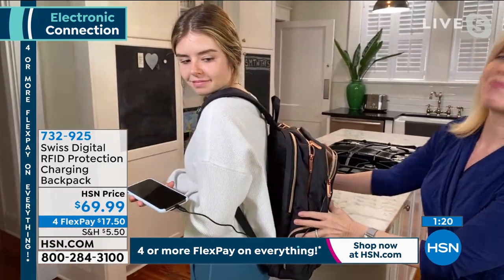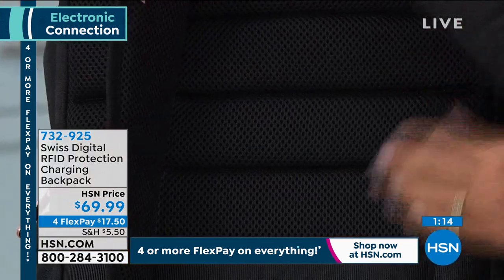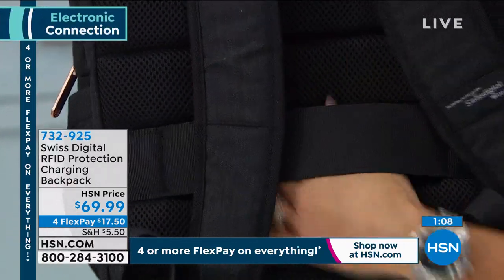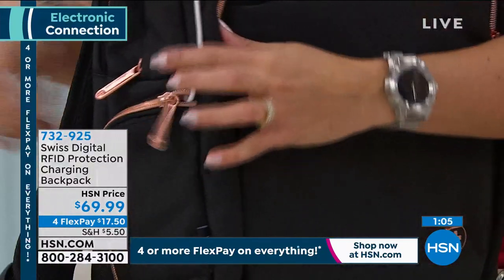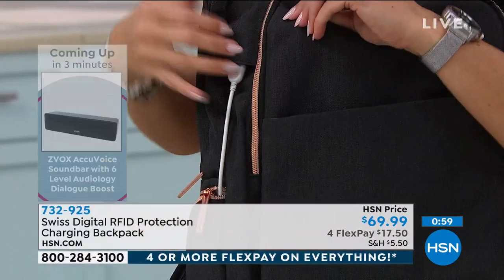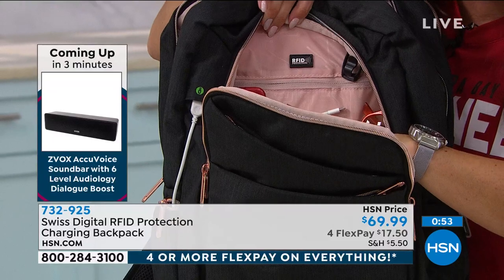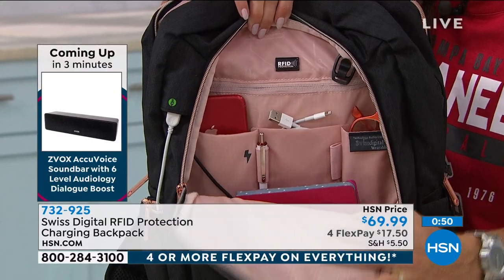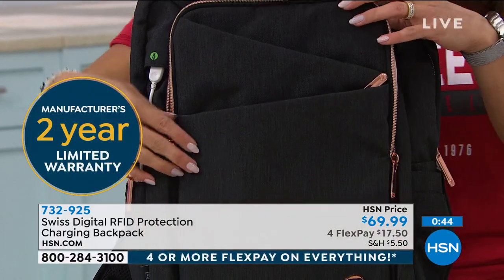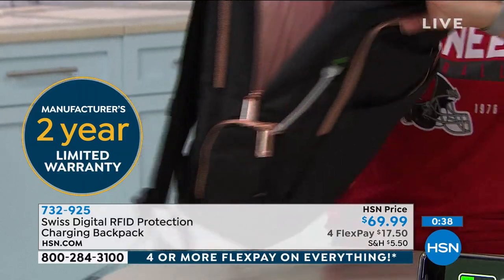The quality — look how padded the back of this is. The straps and the very back have this huge, thick, lush padding. And there's a strap at the bottom, so if you are traveling, you can slip it right over your carry-on or suitcase and take it with you. You're the first to see this — it's the world launch. It's genius how this just plugs in right here. You have a two-year warranty and a full 30 days to try it out, and it's $17 and change to get it home on a flex payment.